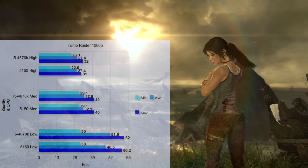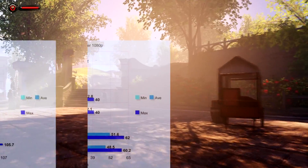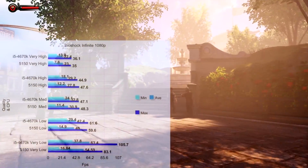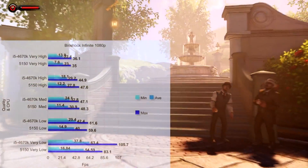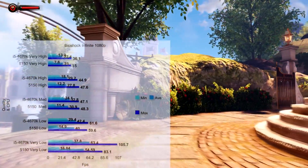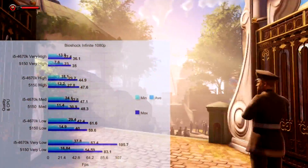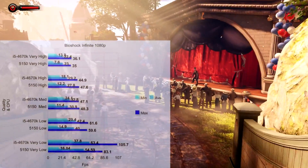In Tomb Raider, medium settings gave 30-40fps, and low settings ranged from 30 up to 60fps. For Bioshock Infinite, on high settings at 1080p we see from unplayable to just over 30fps. High gave unplayable to over 40fps, medium gave moderately playable to almost 50fps, and low gave 30-60fps.